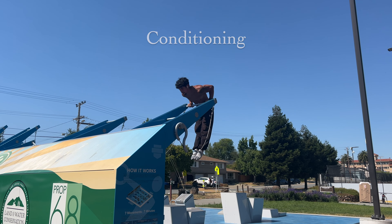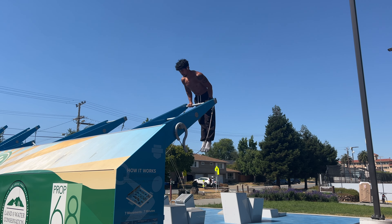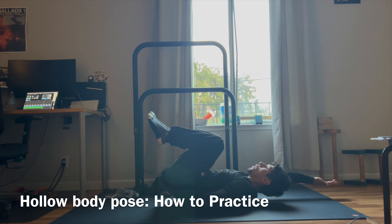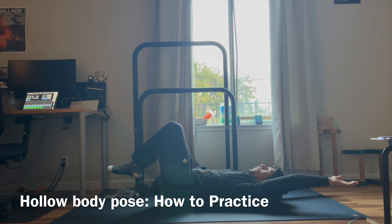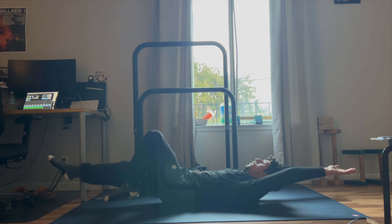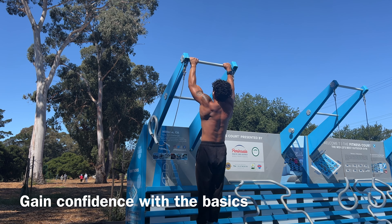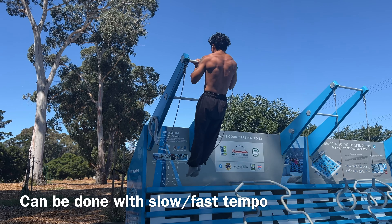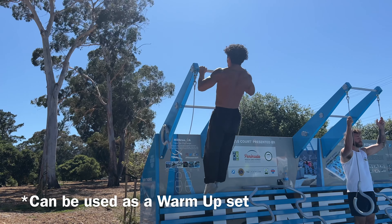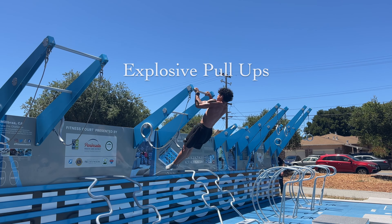Lastly, we have conditioning. I'm assuming that you have some level of conditioning already set up, meaning that you could rep out some pull-ups and straight bar dips no problem. The more you could do, the easier it will be for you to achieve this skill. Don't expect to make quick progress if you are already struggling to do some basic pull-ups or dips. You have to start somewhere, and I suggest just getting familiar with these basic pulling and pushing movements.